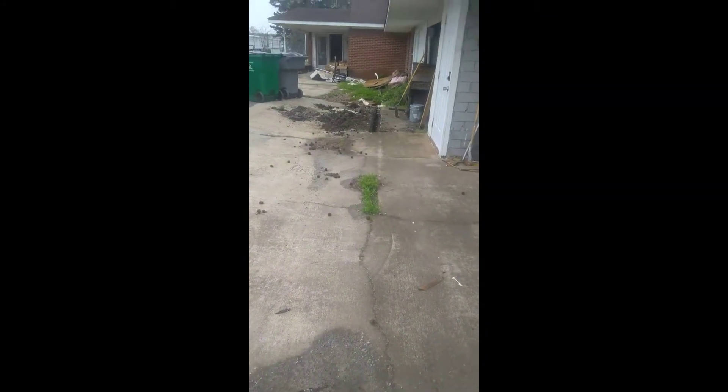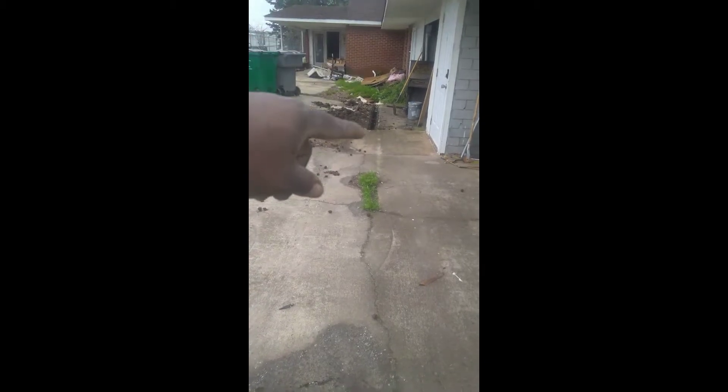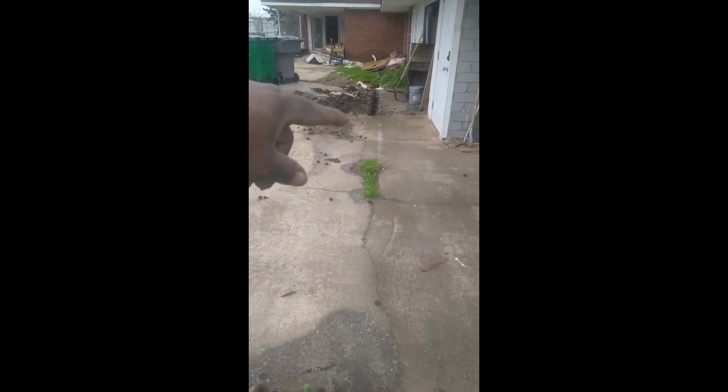There is the drain that goes, boom, into that little gutter line. There is a drain line that goes under the cement that ends here. So we're going to walk with it real quick. See this?